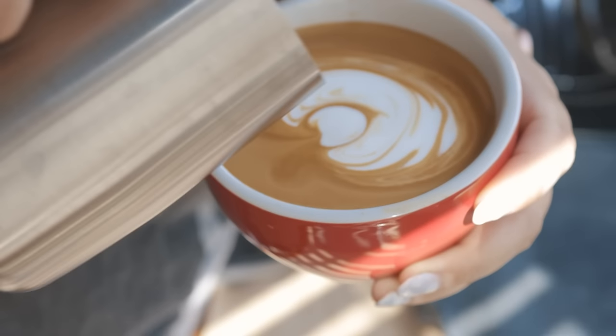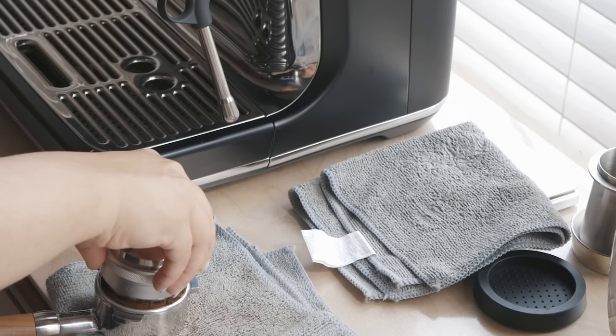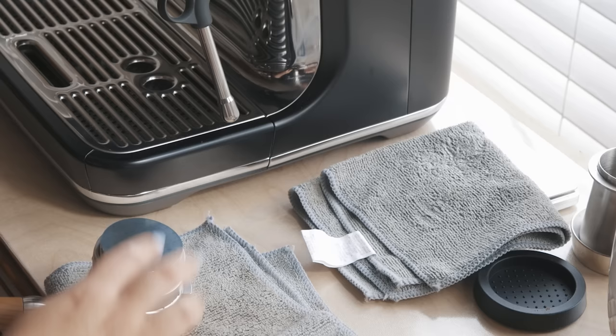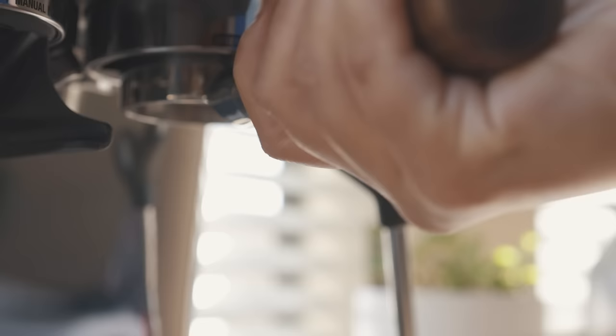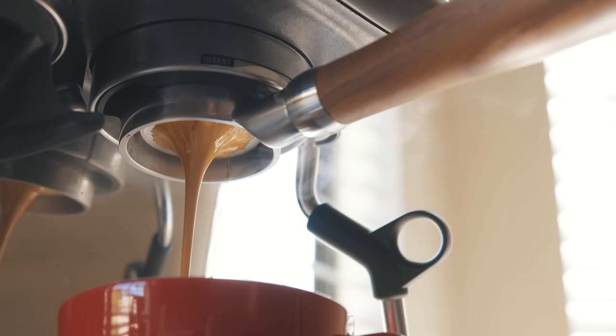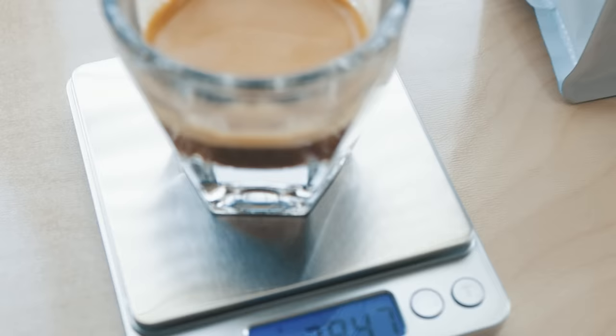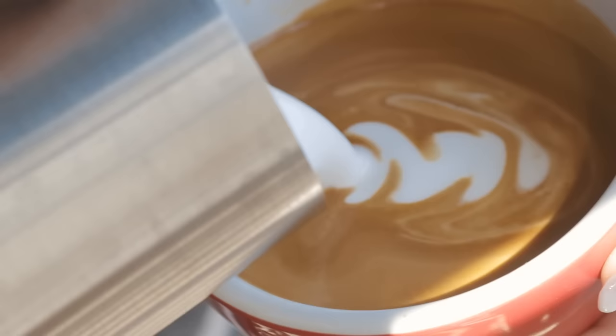Hey everyone, and assalamualaikum. I've only had my espresso machine for about a month, but you'd be surprised at how many of my followers DM'd me asking for tips on how to pull an espresso shot. In this video, I'm going to try to give a basic rundown that should hopefully help any beginner like myself pull an acceptable, balanced espresso shot. I used to think that all coffee is just really sour or really bitter, but then I recently learned that espresso should taste like a balance of sour, sweet, and bitter. Let's get into it.